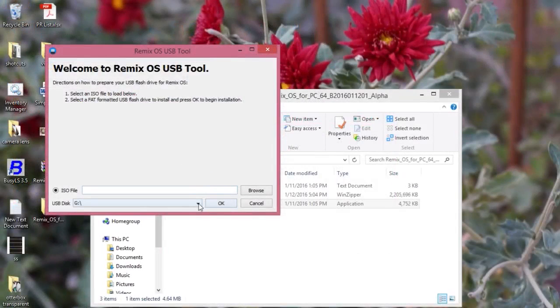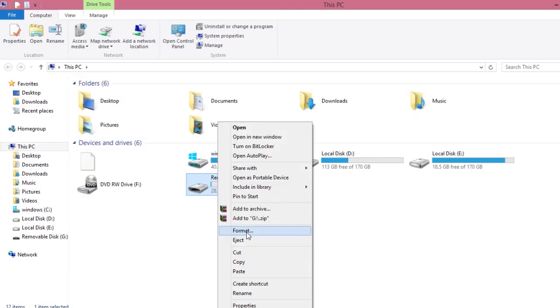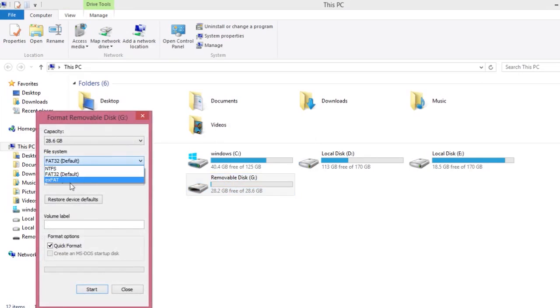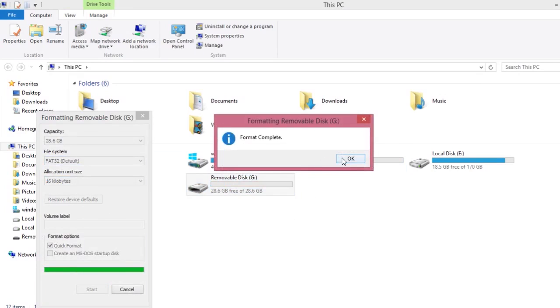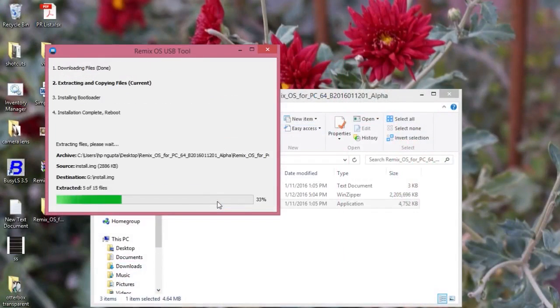There are two options: select the ISO file and select a USB disk. Now I'll select the Remix OS ISO and select the disk, which in this case is G Drive. But before you select the G Drive, you need to format it in FAT32. If you format it in NTFS or exFAT, it won't boot — it needs to be at default FAT32. Just quick-format it, then select the G Drive in the Remix OS USB tool and it will start copying and making your USB drive bootable.